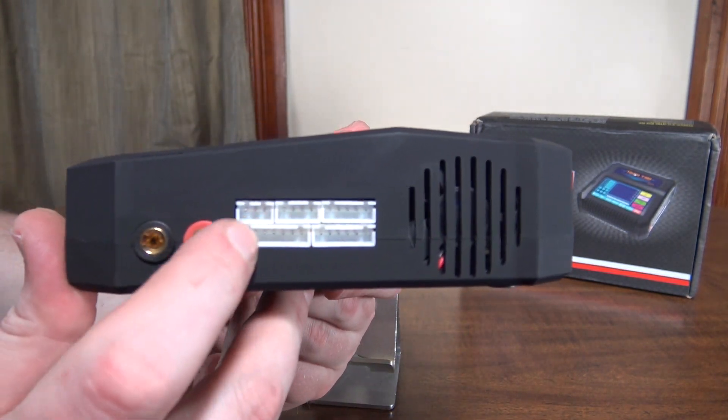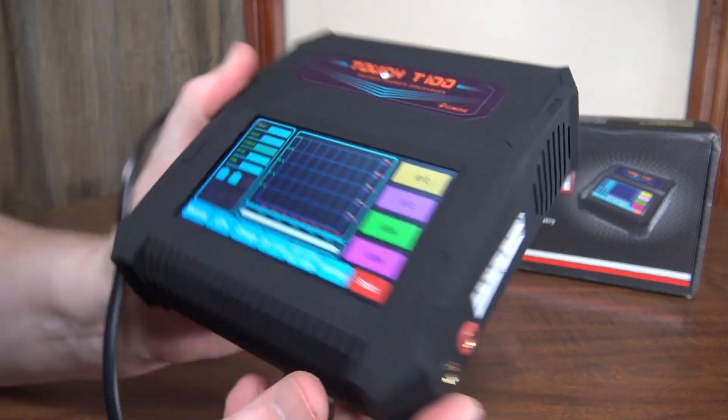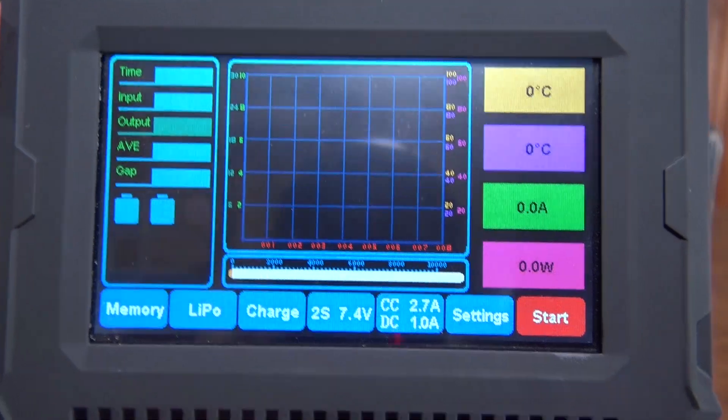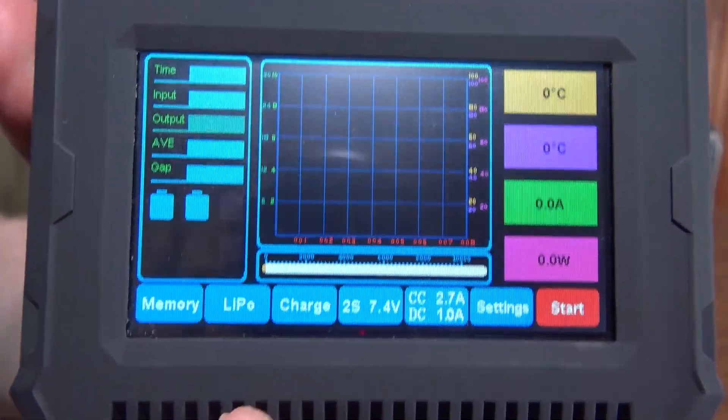We've got our balance plugs here on the side, and that's where you plug in your charging cable. And as you can see, the display is really nice and easy to read and clear.